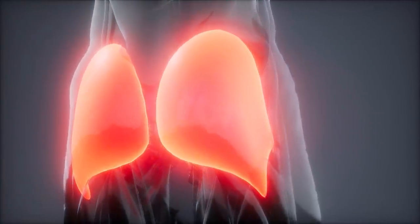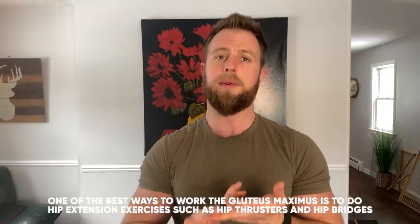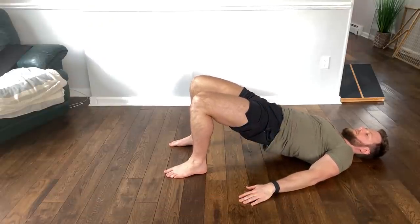Instead of feeling the glutes, you're feeling many other different areas of the body work. The gluteus maximus is the biggest of all your glute muscles, and it's responsible for a lot of different things. Because it's the biggest muscle, it primarily gives the biggest shape to your glutes. This muscle helps to stabilize the hips, the lower back, and the knees. It is the primary muscle that extends your hip — taking your leg back behind you — which is hip extension. You're doing that every time you're walking, when you come up from the bottom of a squat, and so on. The gluteus maximus is also a really important postural muscle. One of the best ways to work it is to do hip extension exercises like hip thrusters or hip bridges, where you thrust your hips upwards and squeeze the glute muscle fibers at the top.